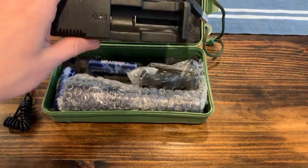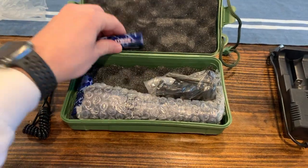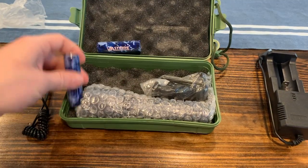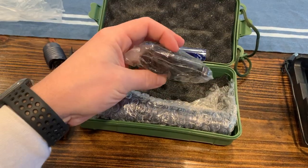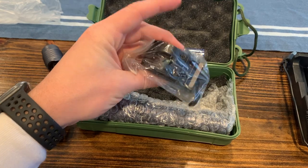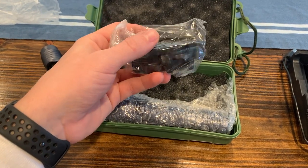So here we have a battery charger and two rechargeable batteries. This looks like it's a mount — you can mount the flashlight on a Picatinny rail.